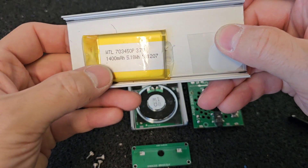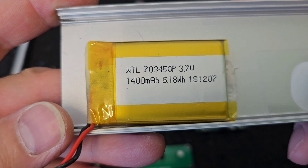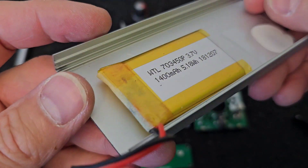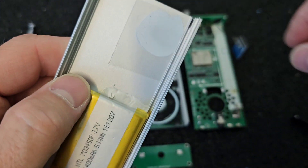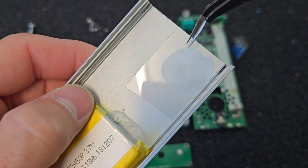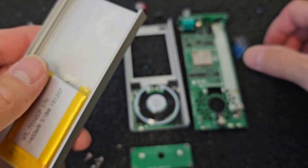On the back cover of the receiver is glued a 1400mAh LiPol battery at 3.7 volts. And also a small piece of Bluetooth module isolation is on the back side of the cover.